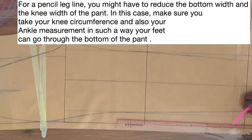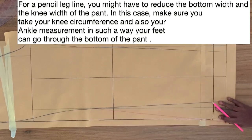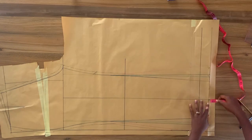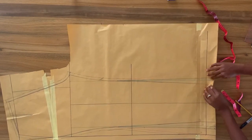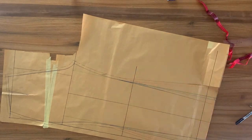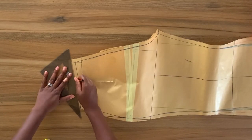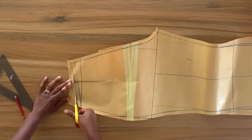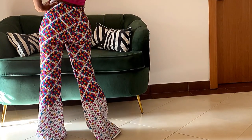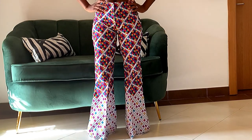For a skinny leg line, you would need to taper in the bottom of the pants with either half of an inch, quarter of an inch, or even more, and do the same thing at the knee level of the pants. Now we've come to the end of this tutorial. Before you cut out your pattern, make sure you add your hem allowance and fold that in and also add your seam allowance, then go ahead and cut the pattern. When it comes to the waistline, make sure you true the waistline by folding the dart first and then redraw the waistline before you cut it out. I do hope you find this tutorial helpful — if you do, remember to leave a comment, like this video, and subscribe to my channel. I'll see you next time!